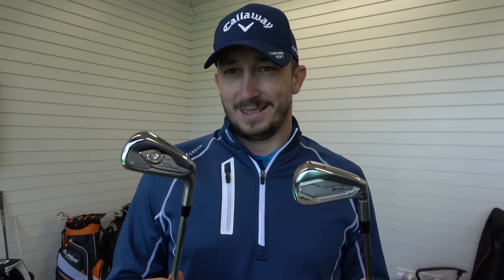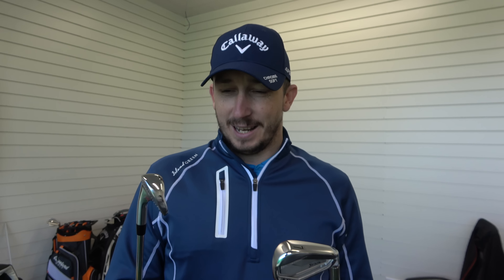What have you got in your hand there Lee? I have got the Titleist T200 iron and I have got the Srixon ZX5 iron.